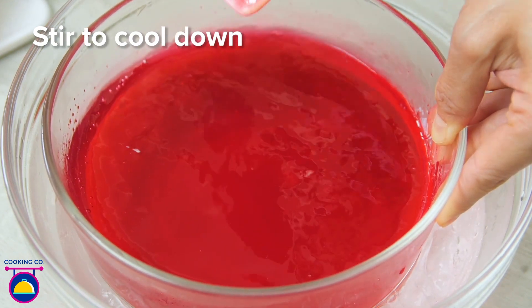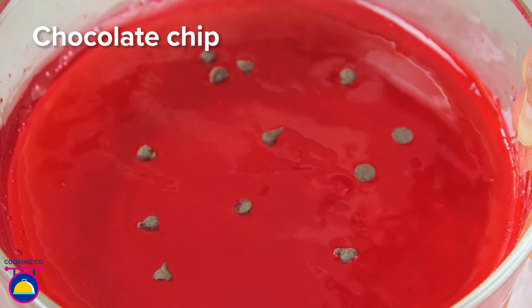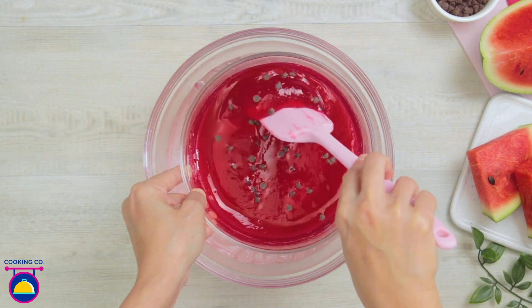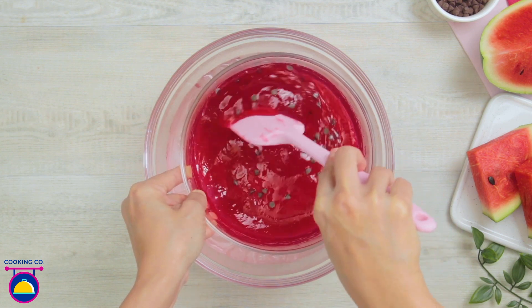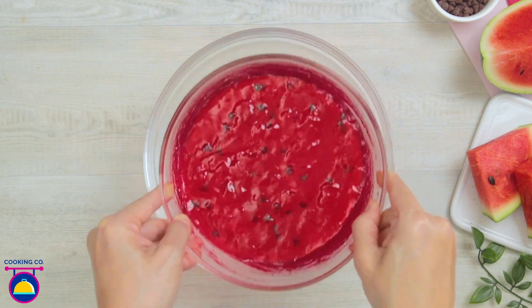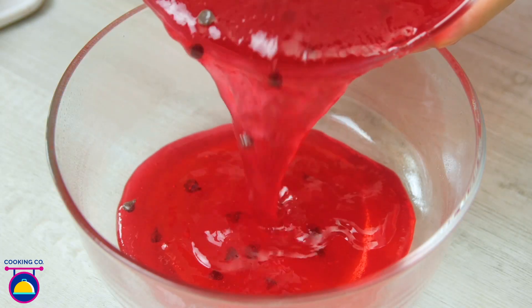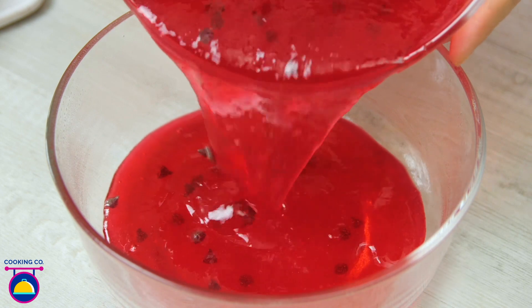Now comes the fun part — we're going to add in some chocolate chips. This is starting to look a bit like a watermelon; these will be the seeds of the watermelon. We stir those in evenly throughout the mixture, then pour that mixture into another glass bowl which will be put in the fridge to set the jelly.